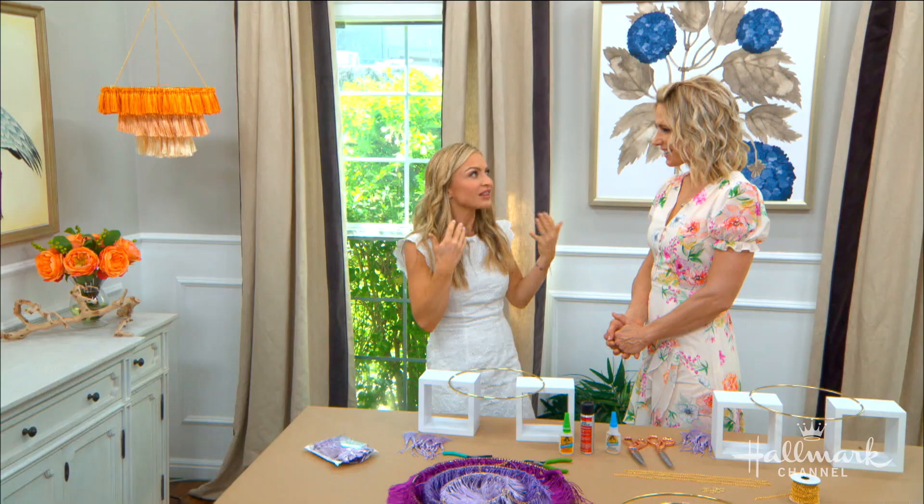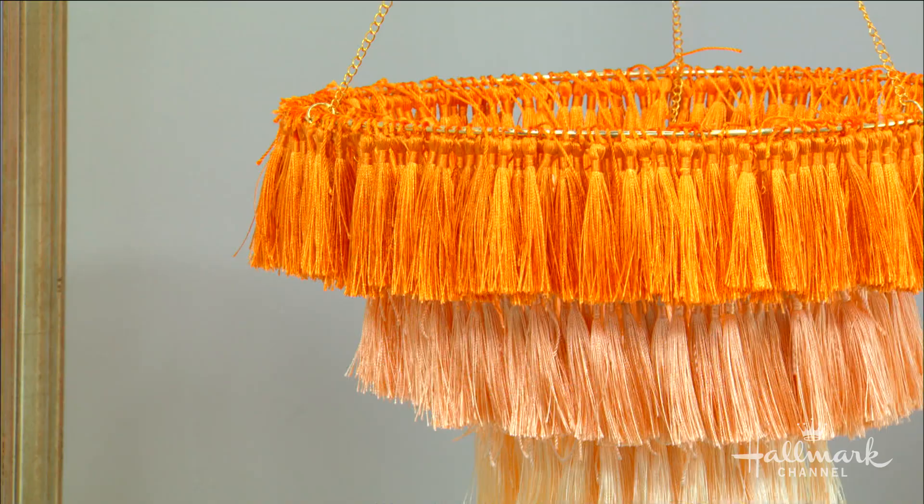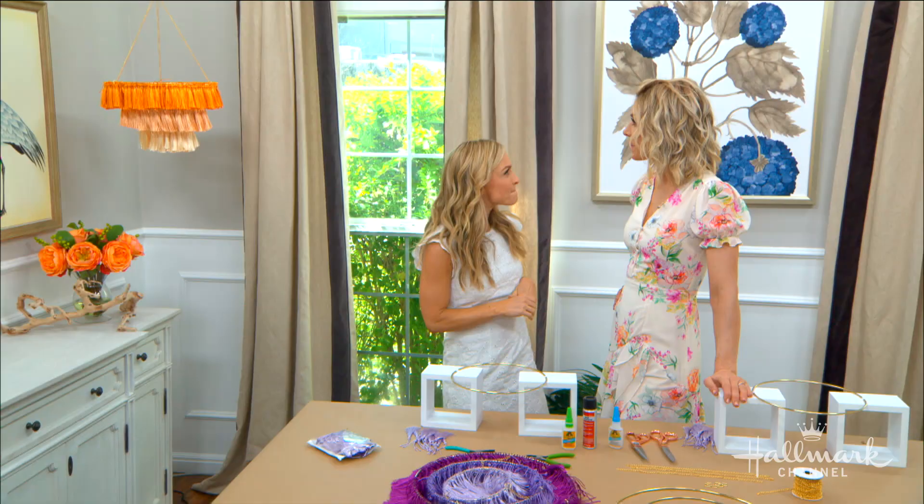Here's the thing about home decor: when we're decorating our houses, it says something about your personality and you want a statement piece. But a lot of these chandelier statement pieces are very expensive, so I wanted to create one that was not — but looked like it. What I have here is this beautiful chandelier made from tassels.